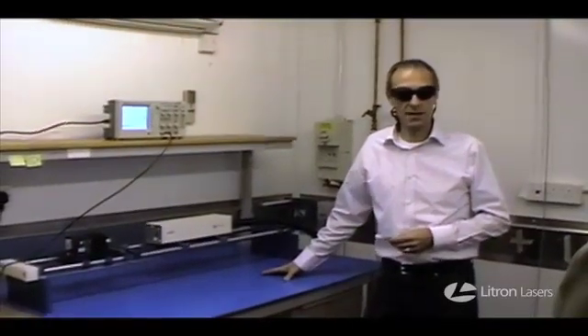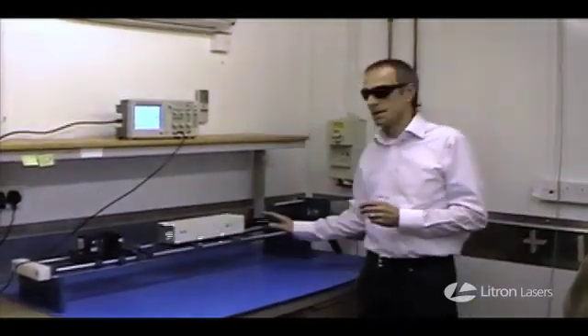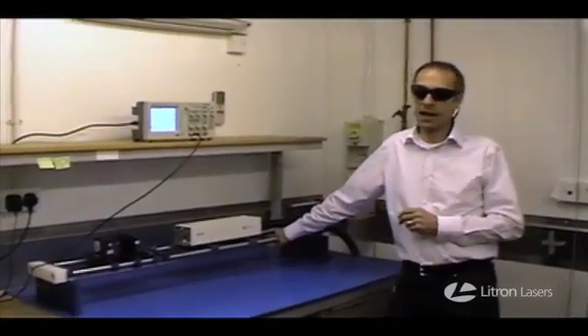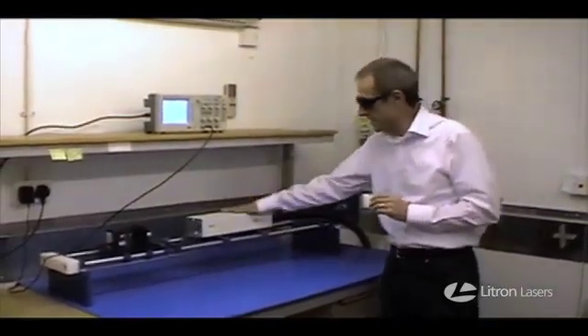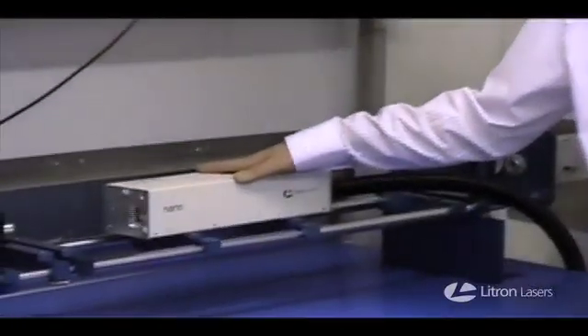Good morning everybody, my name is David, I'm a member of the Elytron lasers team. This morning I'd like to give you a short demonstration which I've entitled 'Please don't ever do this with a laser,' or in practice, hey kids, don't do this at home. What we have here is a standard Elytron Nano L, ultra compact, pulsed laser.